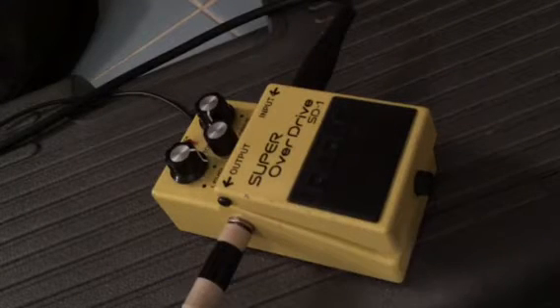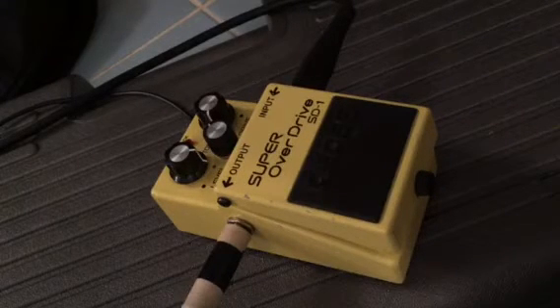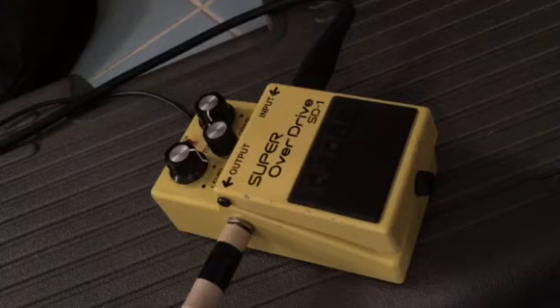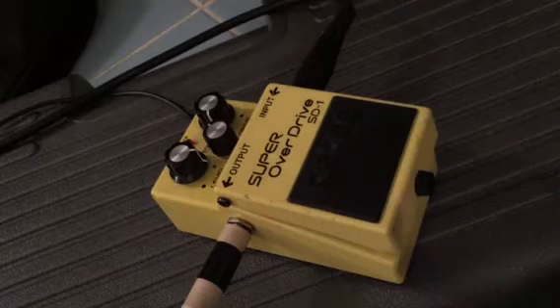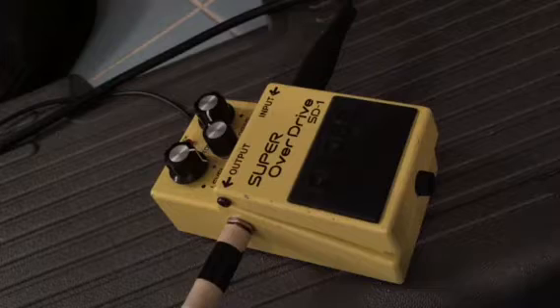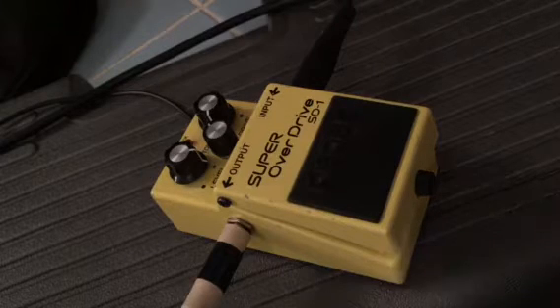So if my past videos are any indication, I like to collect distortion pedals. I could just go crazy with that the way my girlfriend goes crazy collecting shoes — it's over the top. But when it comes down to it, really what I use all the time is the Boss SD-1.